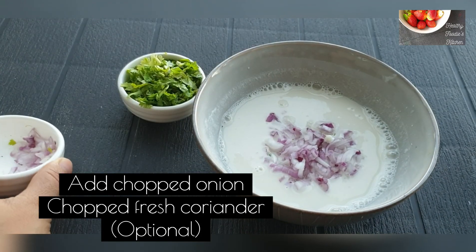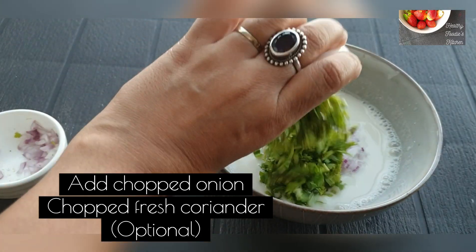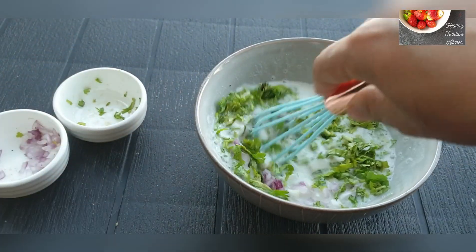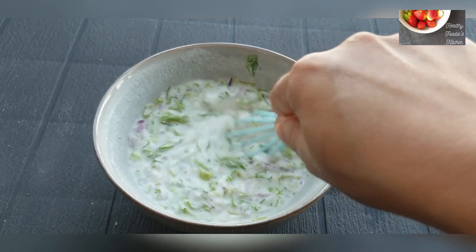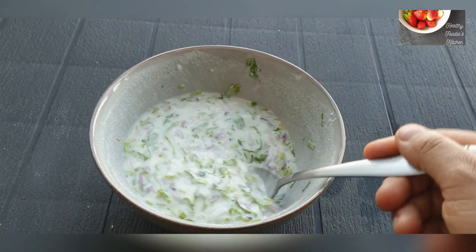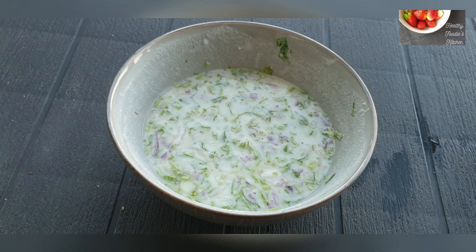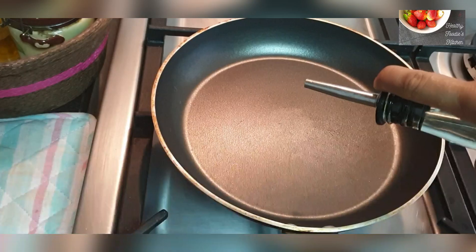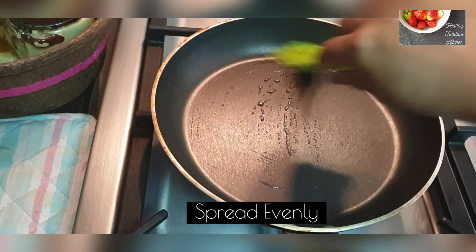You can add some chopped onions and coriander — it's totally up to you. You can use the batter just like that to make plain dosas. I might need to add some more water after adding the onion and coriander, but I will see while I make the dosas.